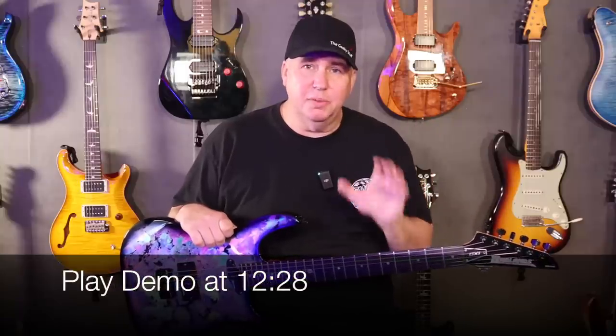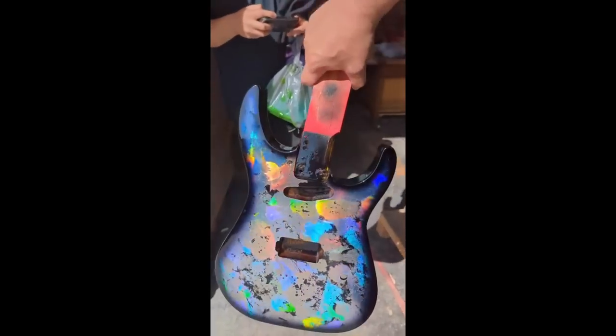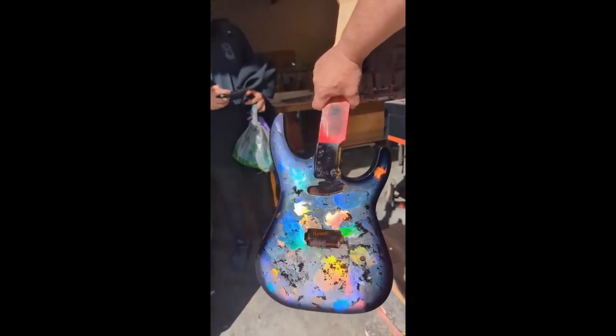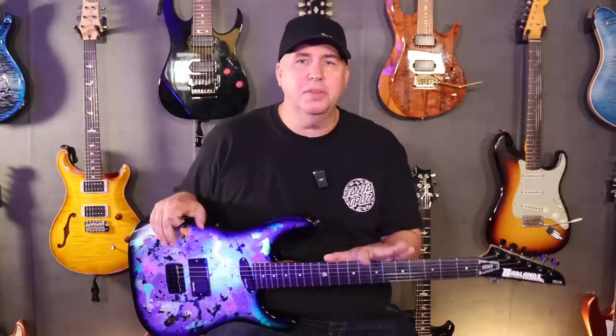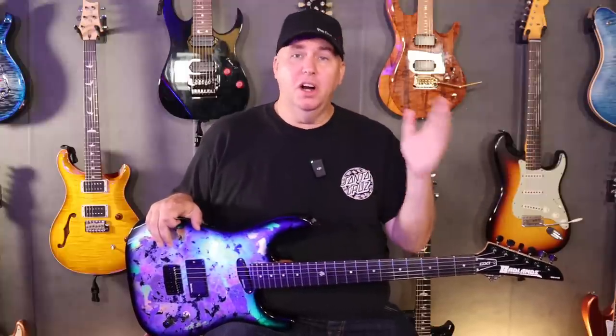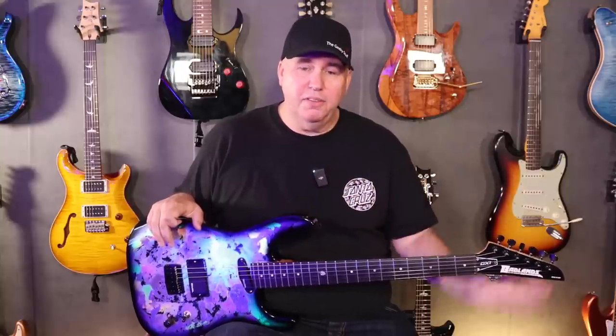Today is August 7th, and I'm going to be talking about the new Badlands GX-1 HoloFlash, which is the second run of Badlands GX-1s. First I got to say that the official launch was on August 6th, and it was enough to blow everyone's minds.